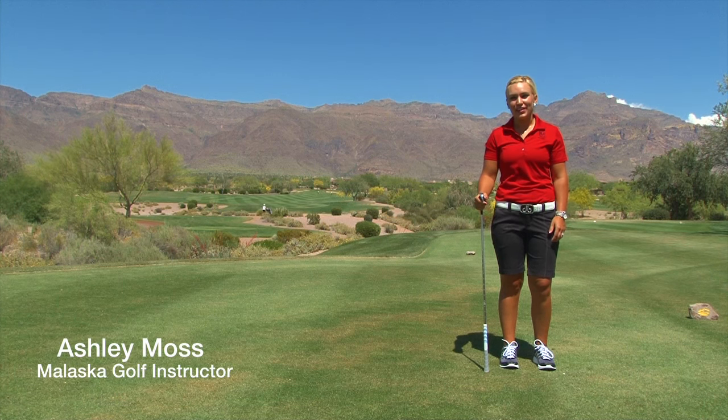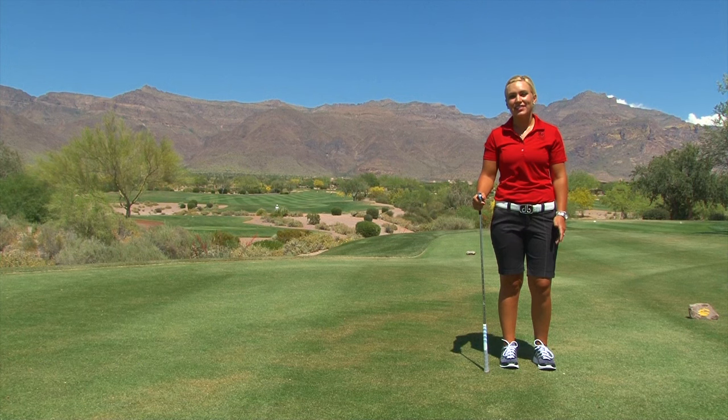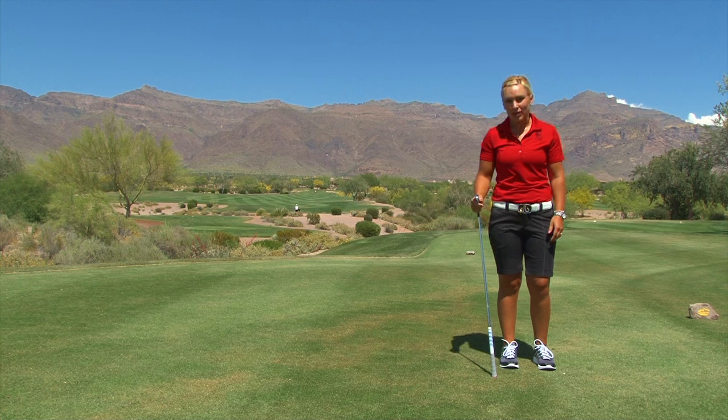Hi, I'm Ashley Moss. I'm a golf instructor at Superstition Mountain and Los Endos Golf Club in Arizona. Today I'm going to talk to you about offsetting forces in a golf swing.